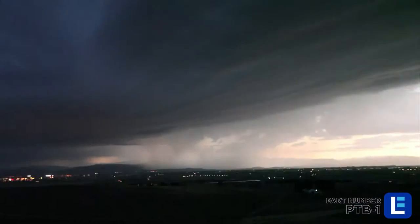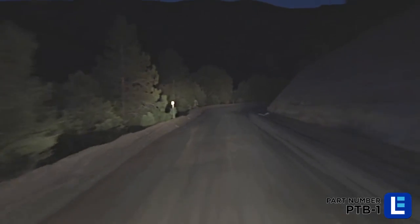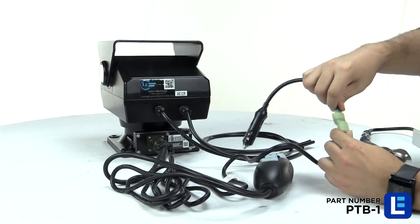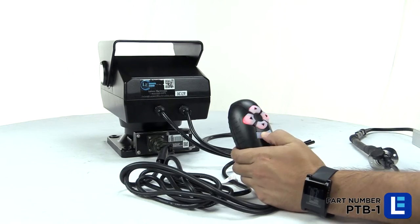The unit will keep its position during storms and strong winds, and can hold up to vibrations in vehicle or offshore applications. The PTB-1 is offered in 12V or 24V DC for a variety of applications.